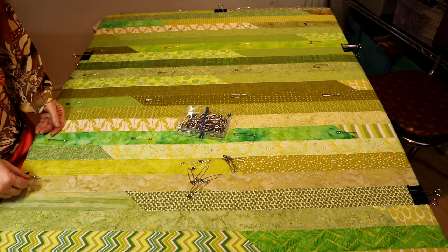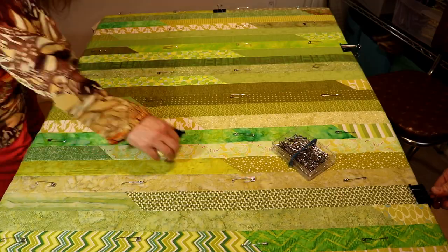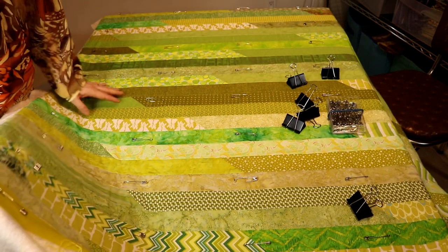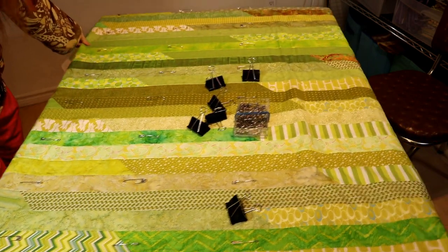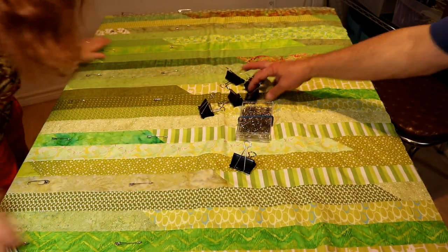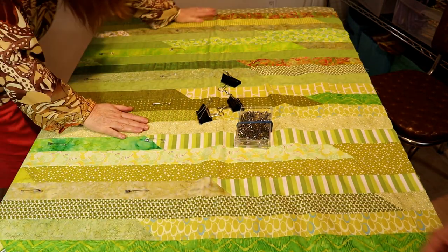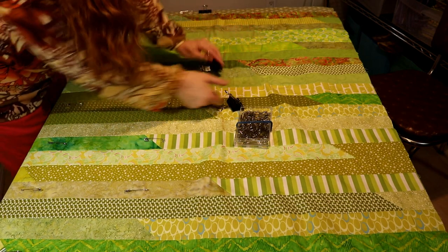We're done pin basting this section. Now we remove the binder clips and move them over to this area, then gently pull the quilt following this line, moving it over as far as it will go. We make sure we have good coverage and no bubbles. We stretch it just a bit — there's not a lot left to do here.